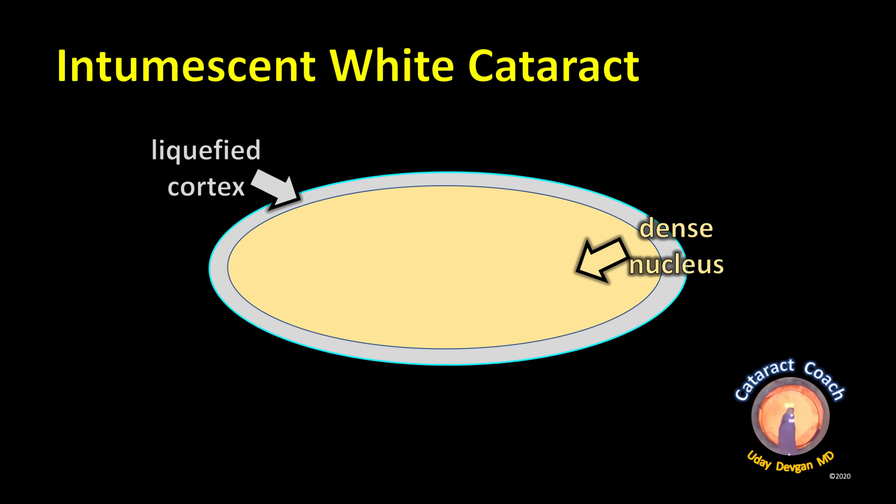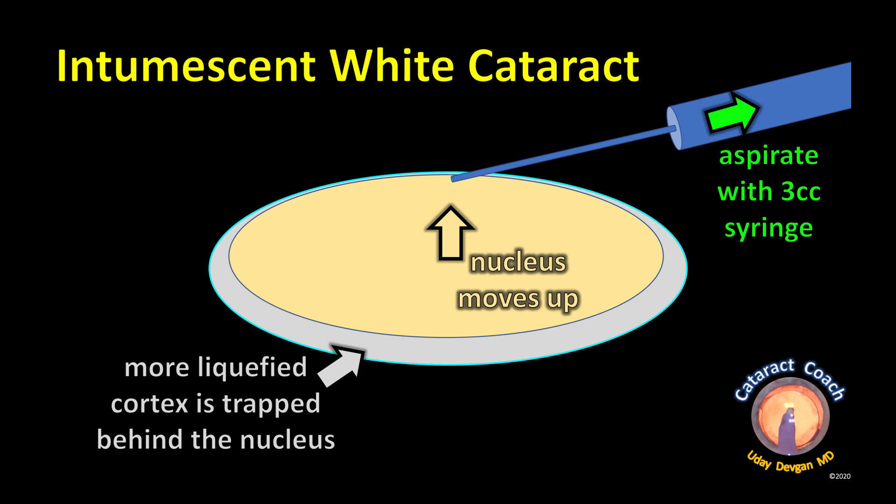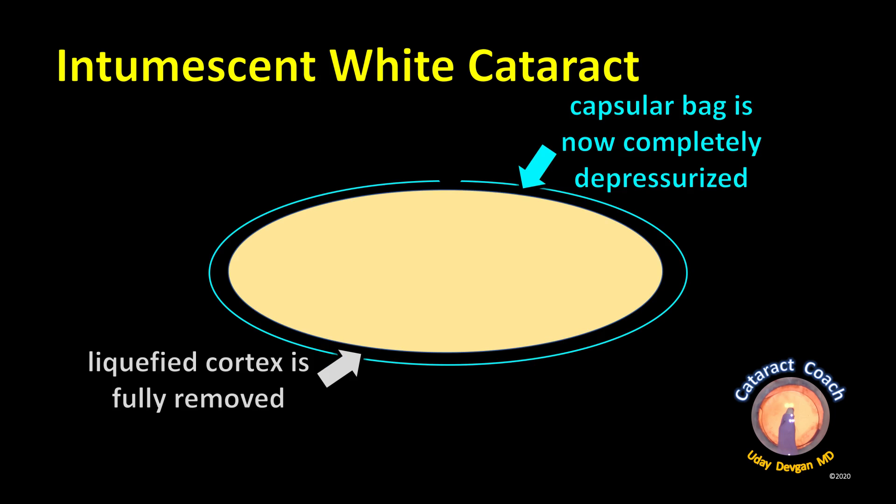Let's look at the diagrams. There's the nucleus, which is very dense. It's surrounded by liquefied cortex all around because all the cortex is liquefied. When we poke in with the needle, lens milk comes out because the pressure in the bag is high. Then we'll start to aspirate using that syringe, pulling back on it. We'll get out all that anterior liquefied cortex, and the nucleus then moves up and blocks the flow. So we need to rock that nucleus back and forth to help release all of the liquefied cortex from even behind the nucleus. Now the capsule bag is completely depressurized, and all the liquefied cortex is fully removed.